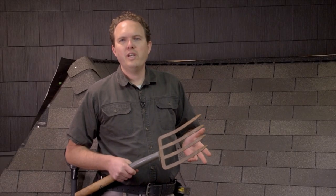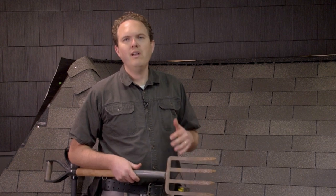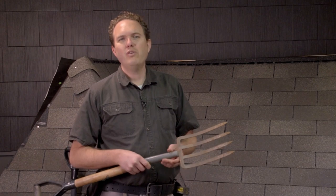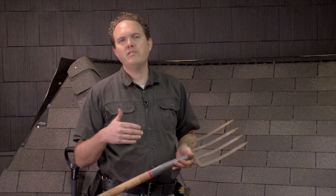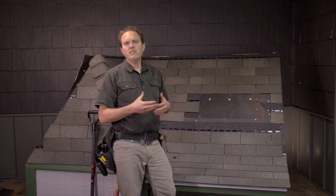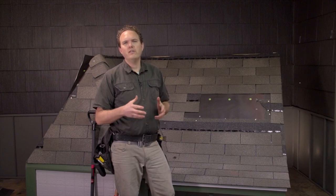Sometimes if I know the deck is in good shape I'll leave some of the old felt paper on if it doesn't come off really easily with the tear-off. Generally though it's better to clean everything up so you'll have a good look at your deck and can repair any damaged wood. You'd be surprised at how often we find damaged wood on roofs that don't have any noticeable leaks. Pay particular attention to the areas around the edges of the roof and around any penetrations such as chimneys and pipes. Now is the time to apply a few nails here and there to tighten up any loose decking.